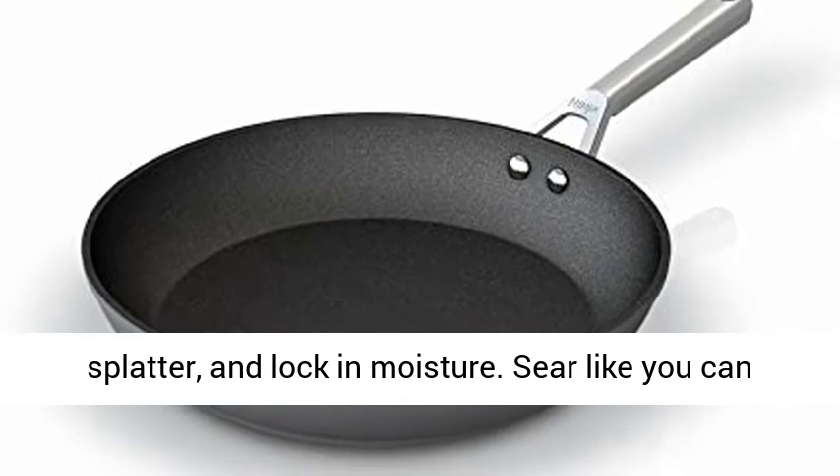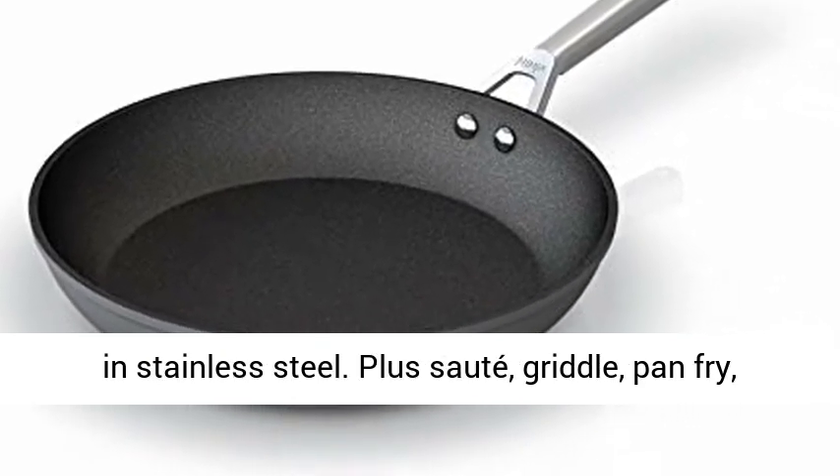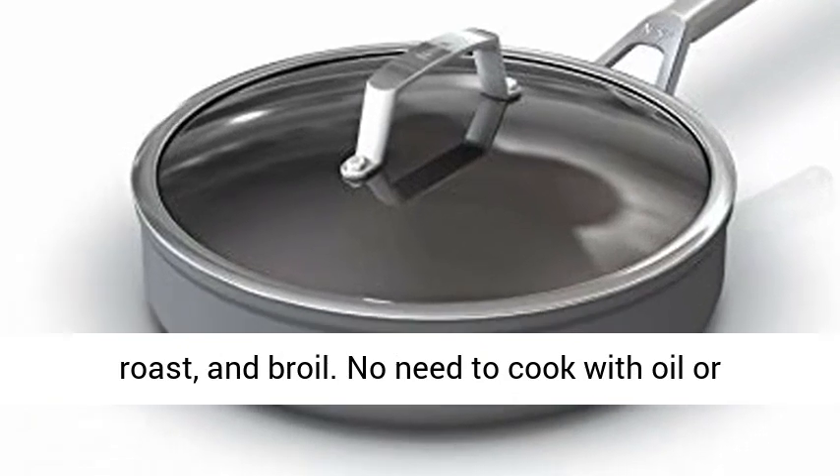Sear like you can in stainless steel. Plus sauté, griddle, pan fry, shallow fry, deep fry, boil, steam, braise, bake, roast, and broil. No need to cook with oil or butter.